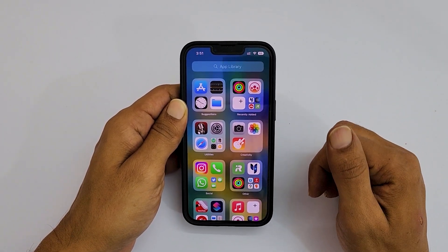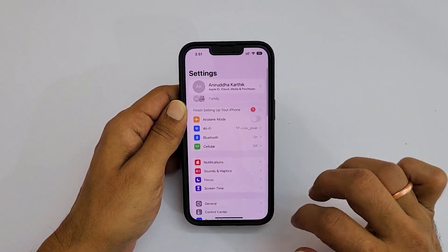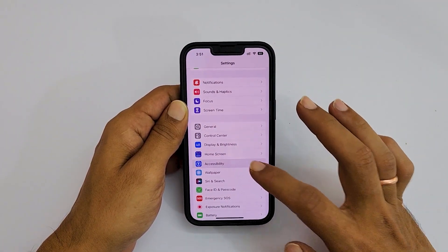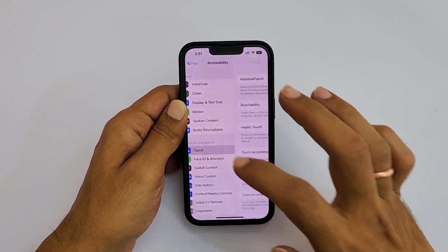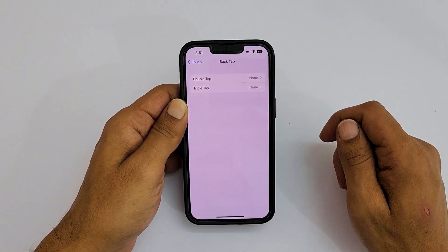To take a screenshot, first we need to configure the back tap. Go to Settings and then Accessibility. Tap on Touch. Now scroll all the way down and tap Back Tap.